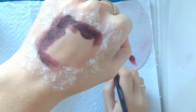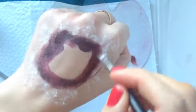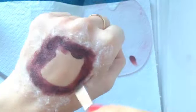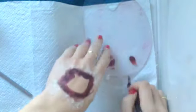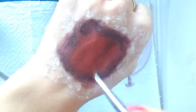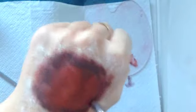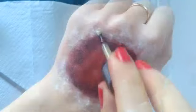You're outlining on your actual skin, not on the cotton itself. Then you're just going to take the red color and use that to fill in the middle of that circle.